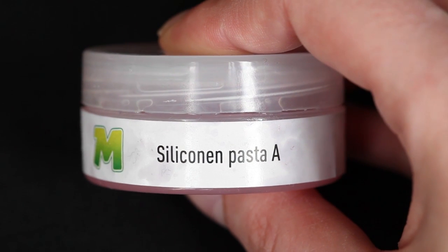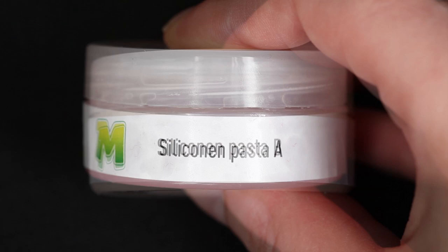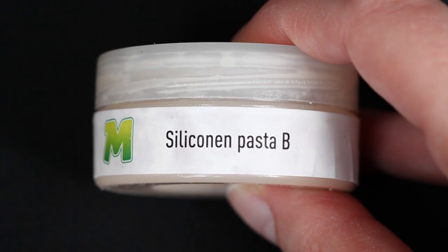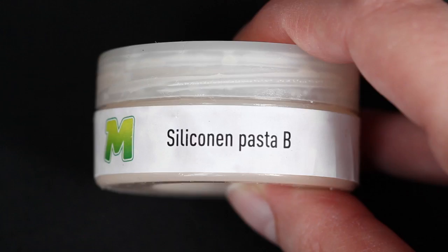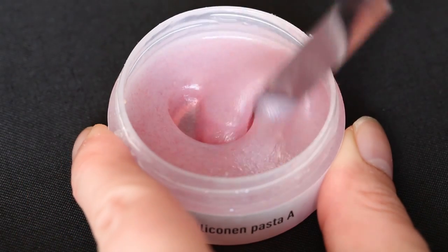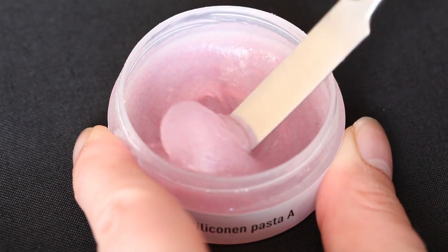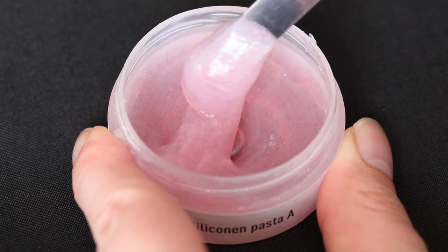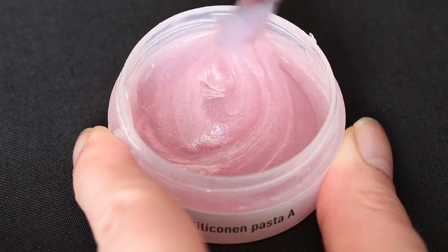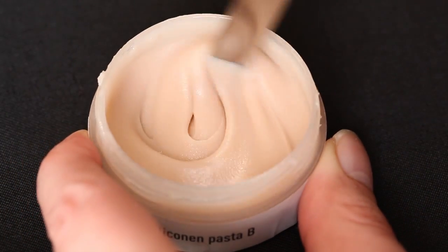The silicone paste I'm using is from Mask Mania. This is a store from the Netherlands — I'll add a link in the description. It comes with a part A and a part B. Part A has some red fibers in it, which you'll see really well while I'm applying the paste. You have to stir them before use and mix equal parts of A and B together. Always clean your spatula when you're switching between them, otherwise your product is ruined.